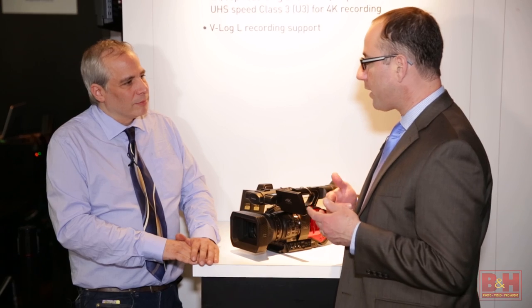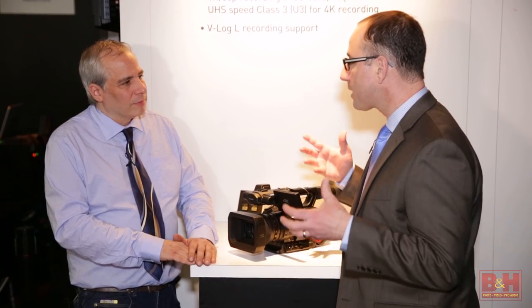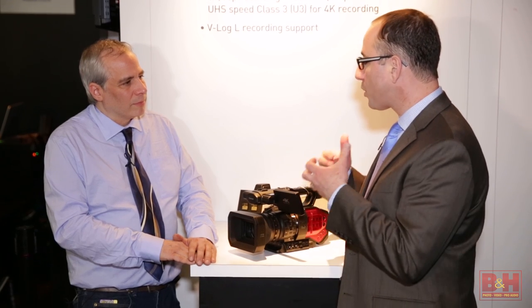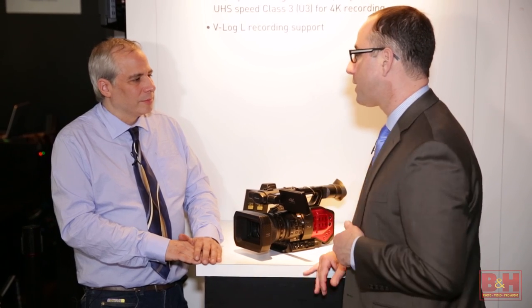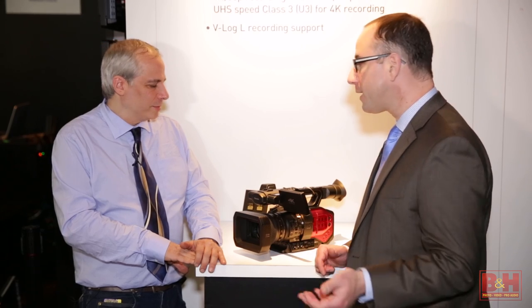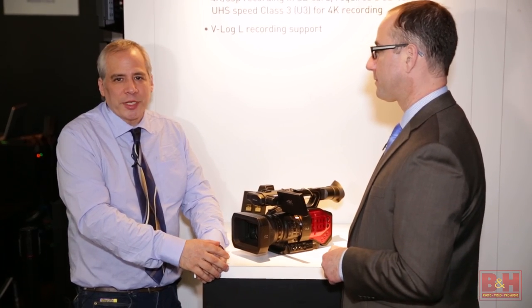One of the great things about shallow depth of field is the creative artistic sense that DPs love. The issue is it's more difficult to focus, especially in a run-and-gun situation, so it's nice to have the flip-out LCD as well as the viewfinder. Run-and-gun 4K for indie cinema and live events — I'm really looking forward to it. Thanks for spending time with us, Steve.